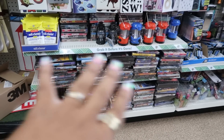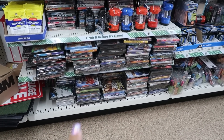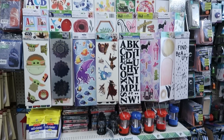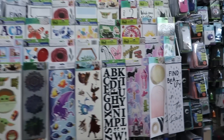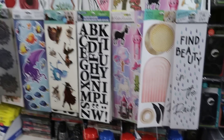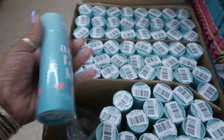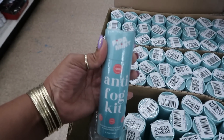The movie section is looking pretty full — I'm not gonna go through those today, they do have a lot. 'Find Beauty in the Rain' — that's cute. Oh, they still have a bunch of these anti-fog kits.